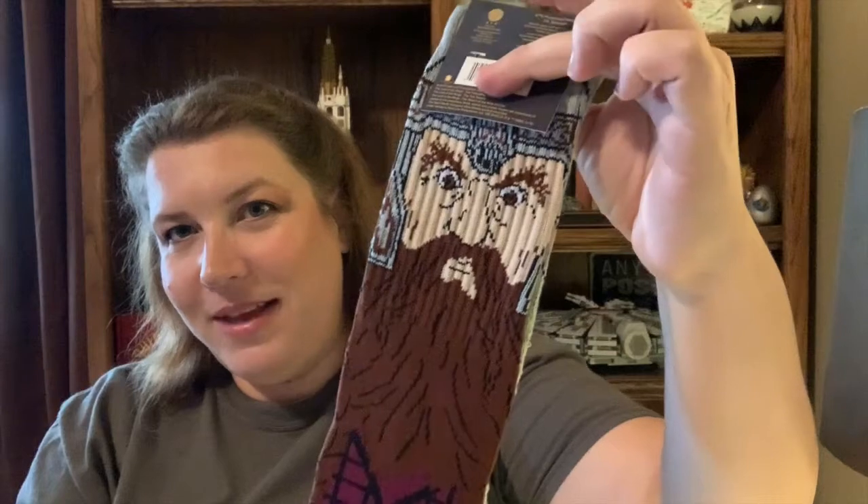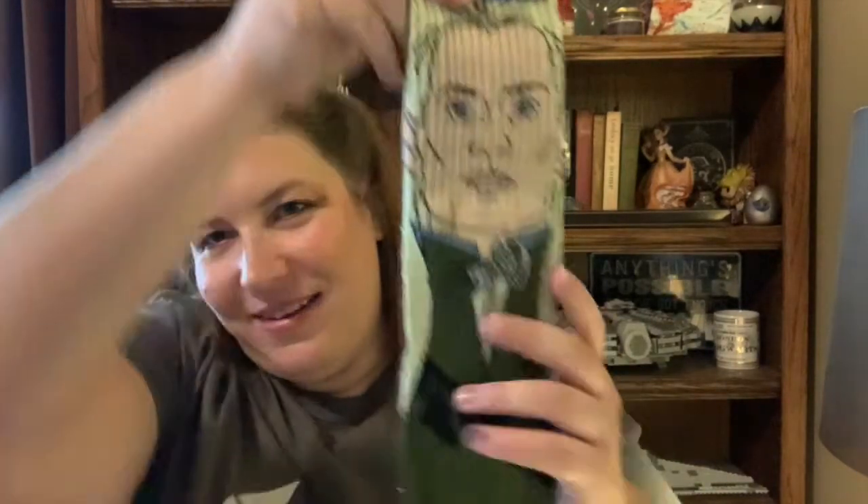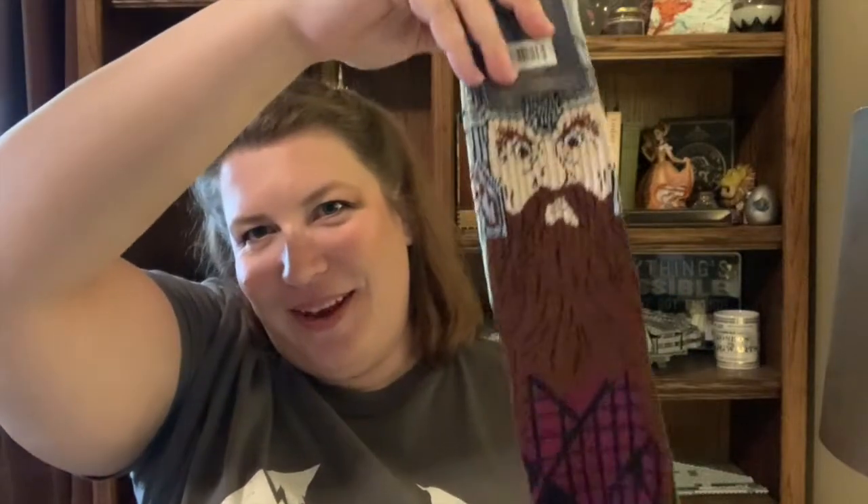Another thing we received are socks. In the last box I received the Gandalf of the White and Gandalf of the Gray. Well, these are Legolas and Gimli socks. They're so much fun — oh my gosh, I love this. This box is just a blast. These socks are really cute and I'm definitely going to enjoy wearing these.